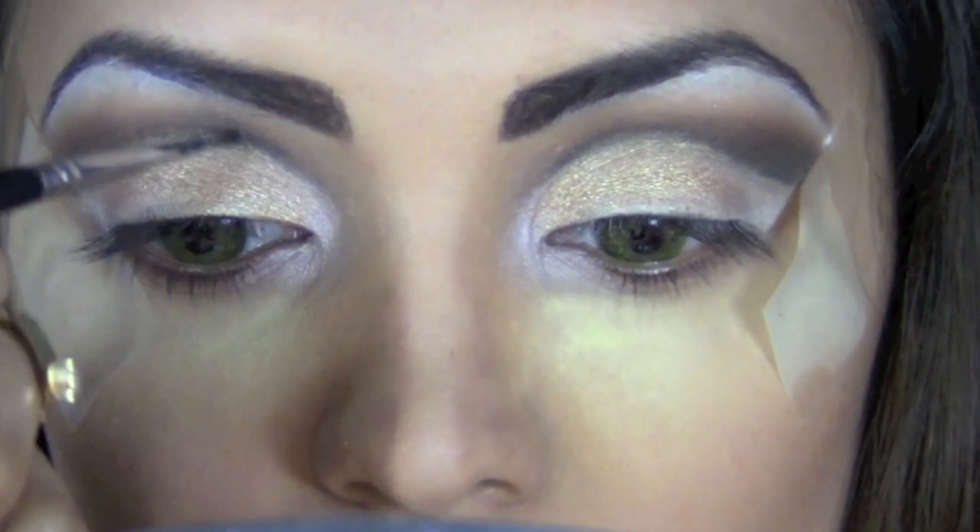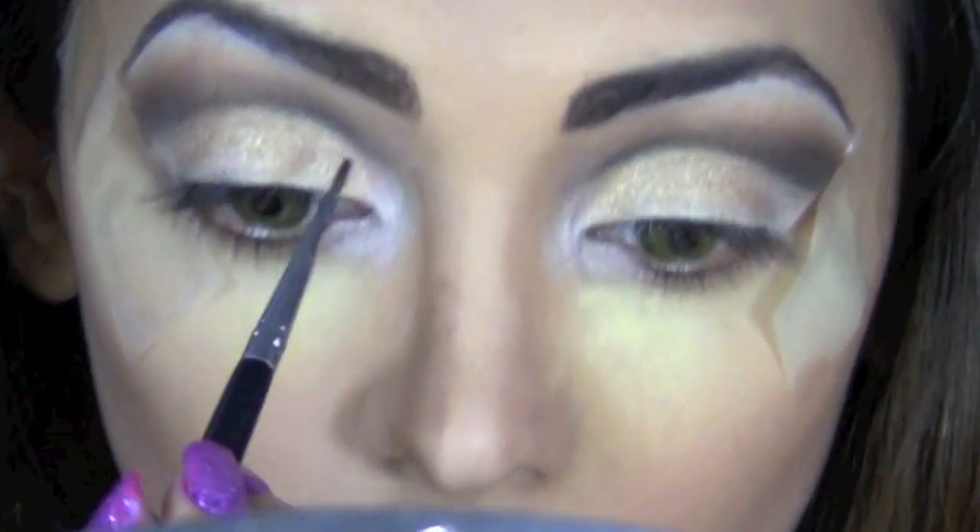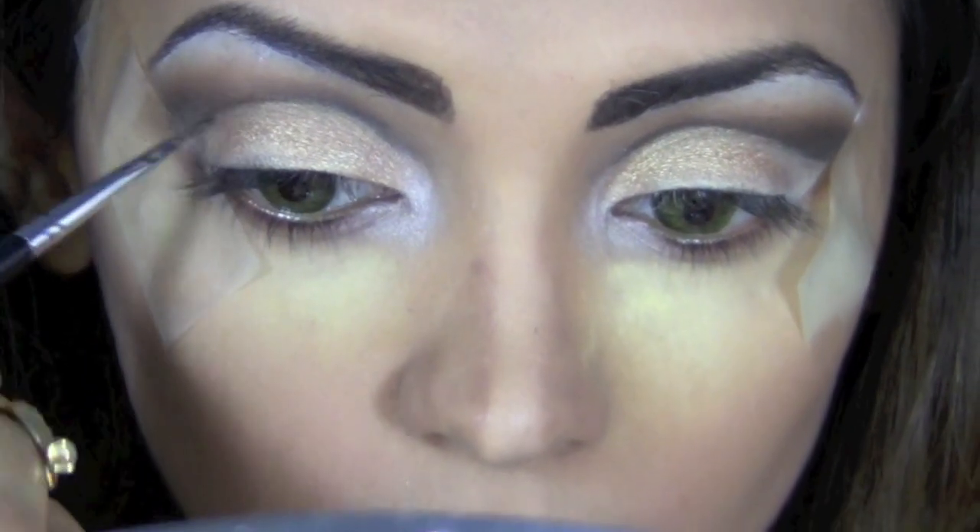After blending the top half, I'm going to take an eyeliner brush and, using very little product, further define that cut crease — the area just above the Half Baked shade.